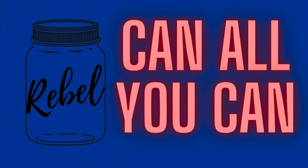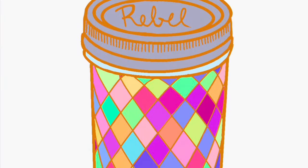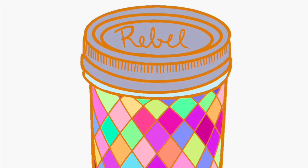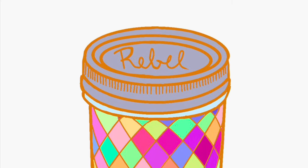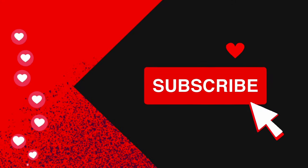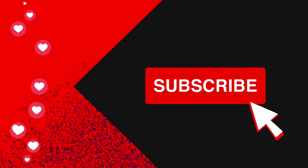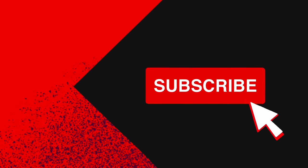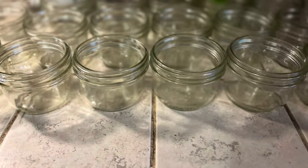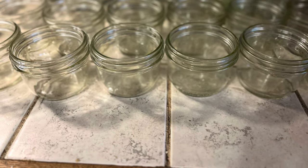Remember, can all you can can. This recipe and many others are found in the Rebel Canners Recipe Files Recipe Book on Amazon. Like, subscribe, and ring that bell so you can see the rest of the videos in this series. Thank you and have a great day — check out this great playlist on prepping your pantry.